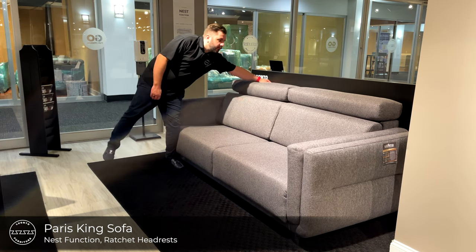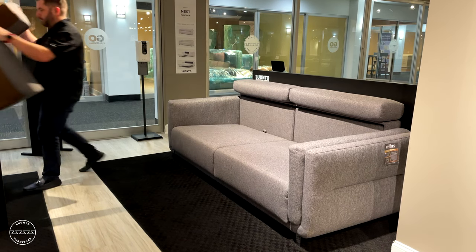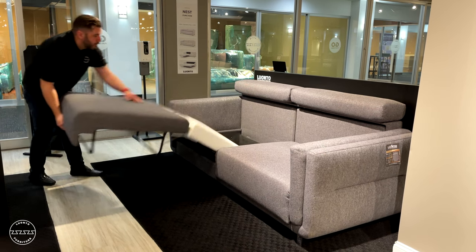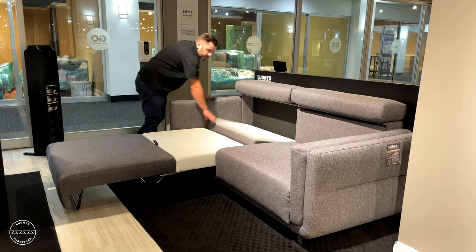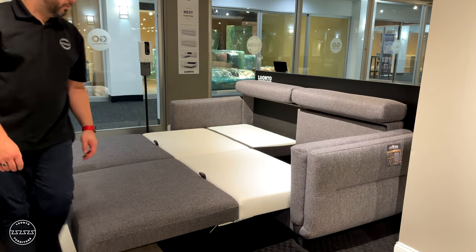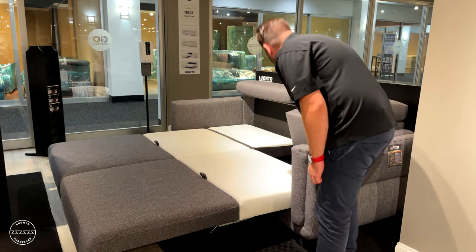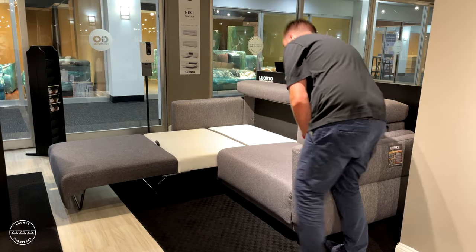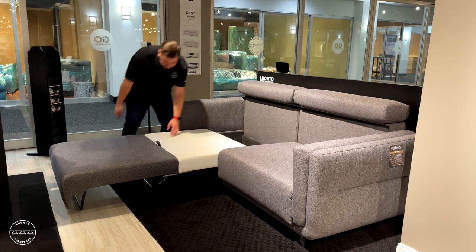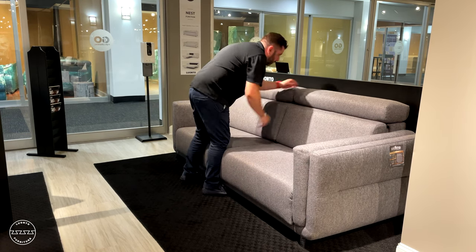This modern king size sleeper sofa is called Paris. Paris features ratchet back headrests on both seats with a foam back cushion shaped for a perfect seat. To open the bed, simply grab one seat at a time, lift up and out, and then fold down the headrest. Repeat the same steps on the other side — lift up and out, then flip down the back — to reveal a true American king size bed ready to enjoy. To put it away, simply reverse the steps: lift the headrest, grab the handle, lift the seat, and stow away. Replace the back cushions and the sofa is ready to enjoy again.